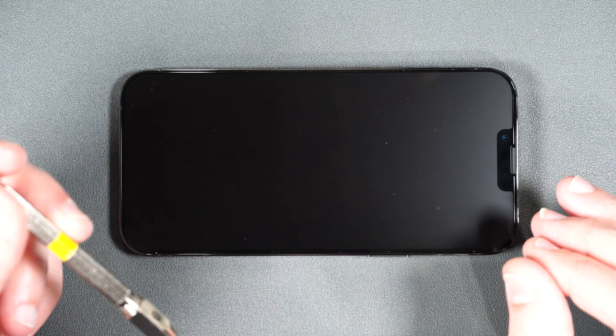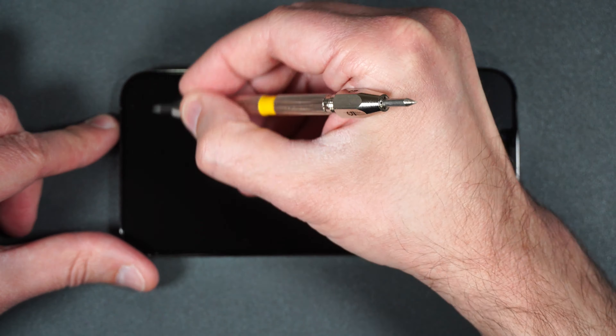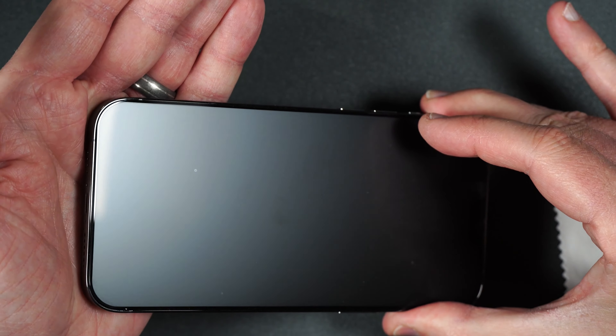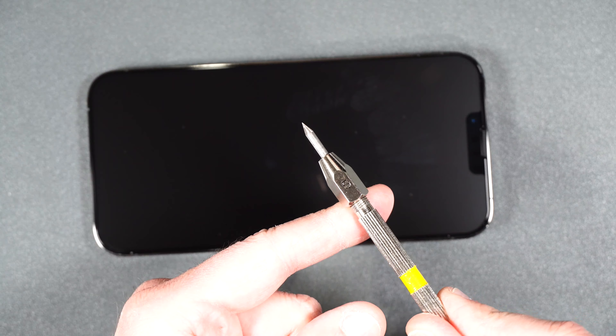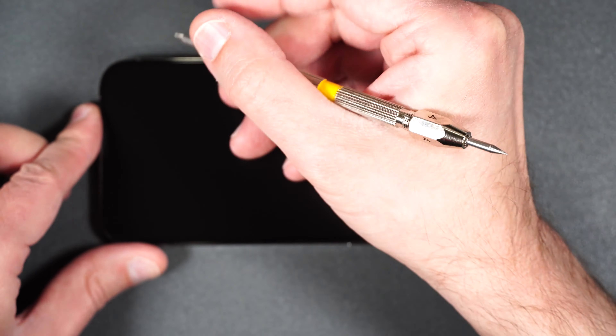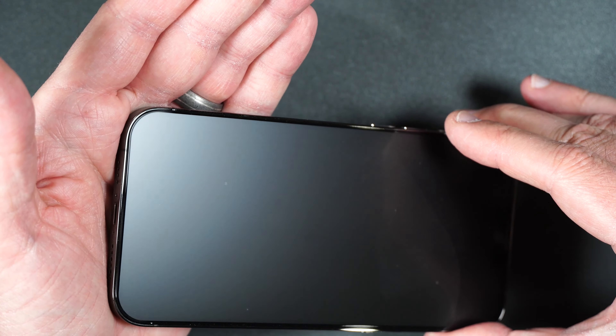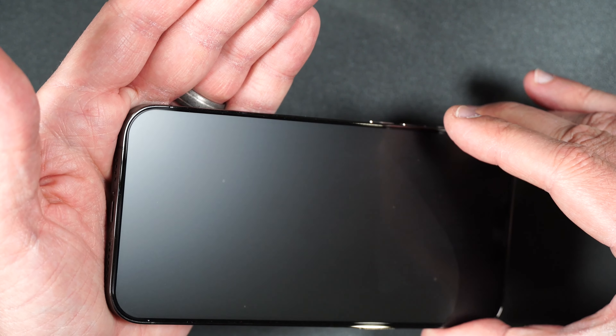Let's go ahead and test out the scratch protection now. I have a key and I want to see what happens when I run it across the screen to see if it creates any scratches, which it should not. And if we look, there are absolutely no scratches on the screen whatsoever. So we know it has some really great scratch protection for normal things like keys, coins, and such.